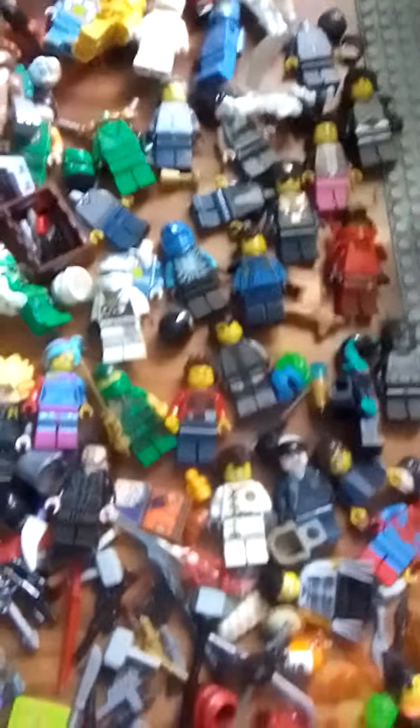If you look closely, the Kai right there — that's not actually a Kai. It's just a makeshift Kai because I lost mine. And there's a bunch of Jays because he's the best character, and then there's the rest of my Lego.